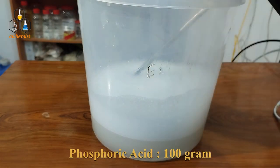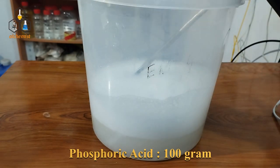Phosphoric acid — 100 grams. We will also add this to the formulation.